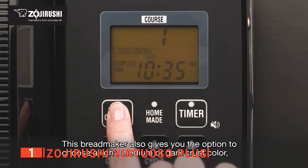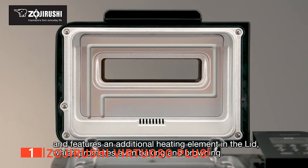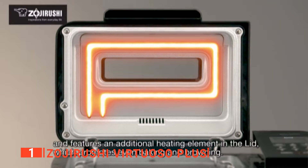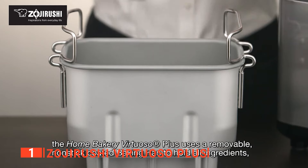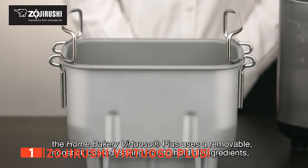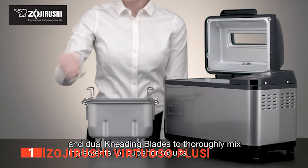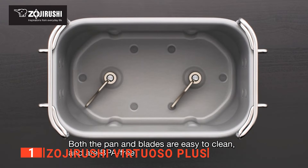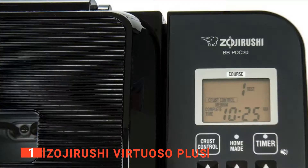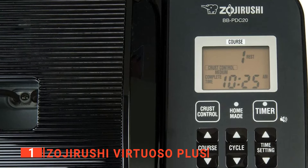What really sets the Zojirushi Virtuoso Plus apart from the rest is its easy-to-use and intuitive interface and its preset baking functions, particularly its very customizable ones. The Virtuoso Plus has settings for a vast range of different types: white, whole wheat, European, multigrain, gluten-free, salt-free, sugar-free, and even vegan, rapid white, rapid whole wheat, dough, sourdough starter, cake, jam, or traditional homemade. This means you can find a bread type that you and your family will love and be able to make it every day without an issue.